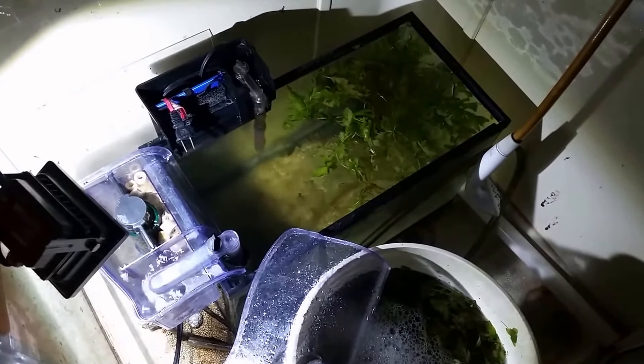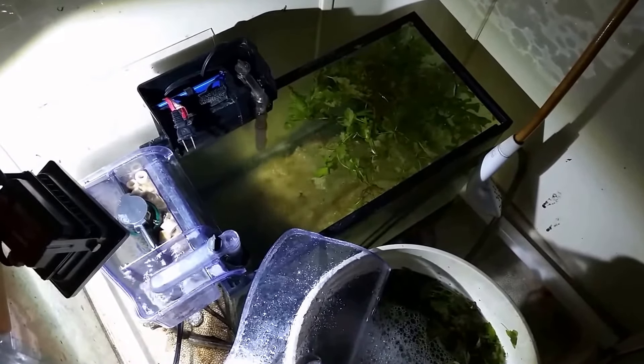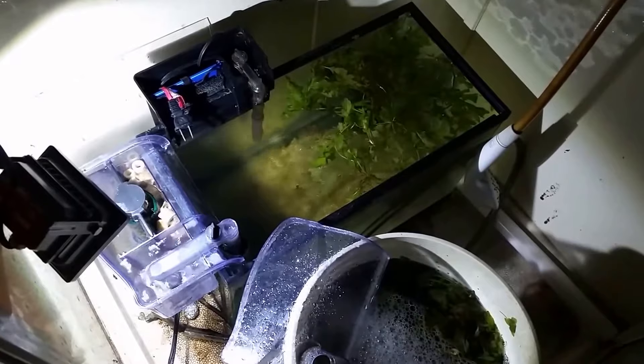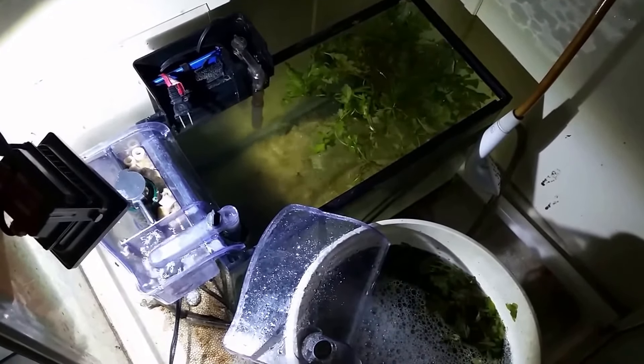Two of the things you can do to get rid of it are increase water circulation — lots of well-oxygenated water — and plenty of light. The way it was set up before, for a long time it had no light in here at all. It's just a quarantine tank, I didn't think it needed a light.